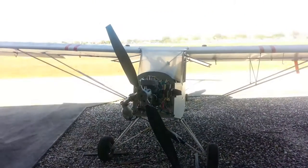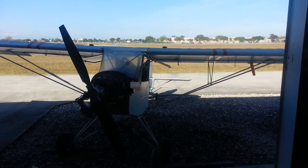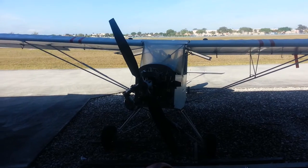This is the Sky Raider that I have for sale on Barnstormers.com. As you can see it's dirty — I don't want you to get any ideas that it's a ready-to-fly plane. It needs some attention.